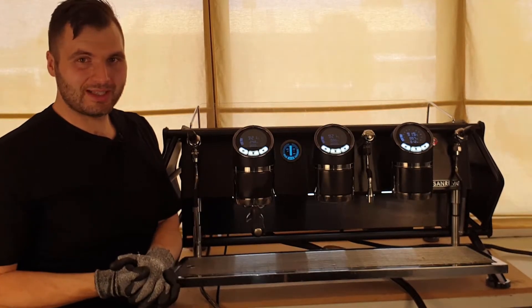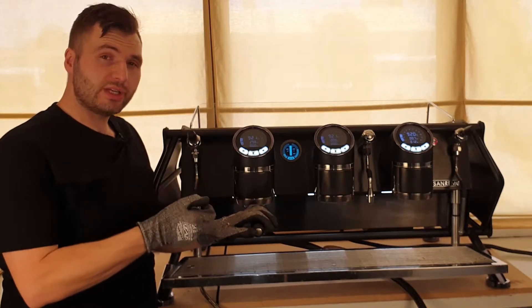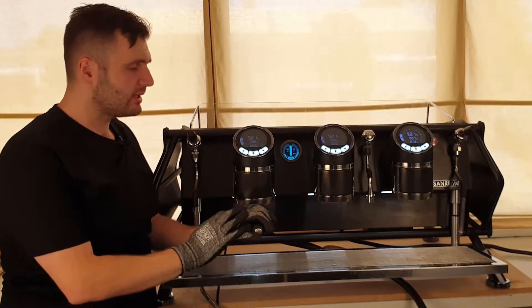Hey guys, welcome to Coffee Tech by Isaac. I'm gonna run you through the three menus you'll need to use the Cafe Racer here by San Remo — the best.